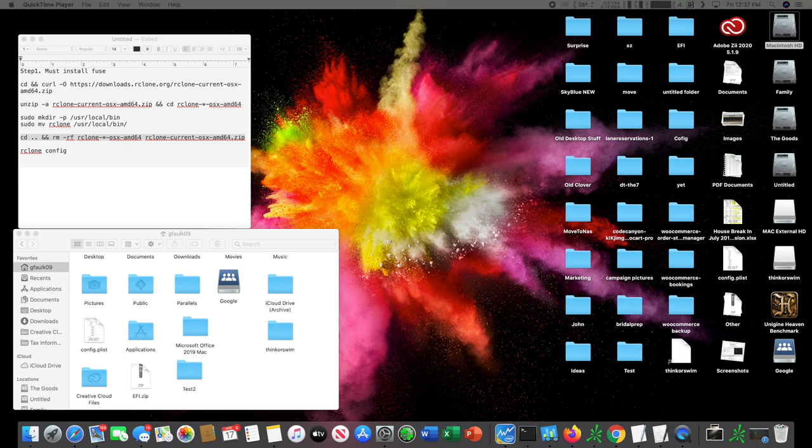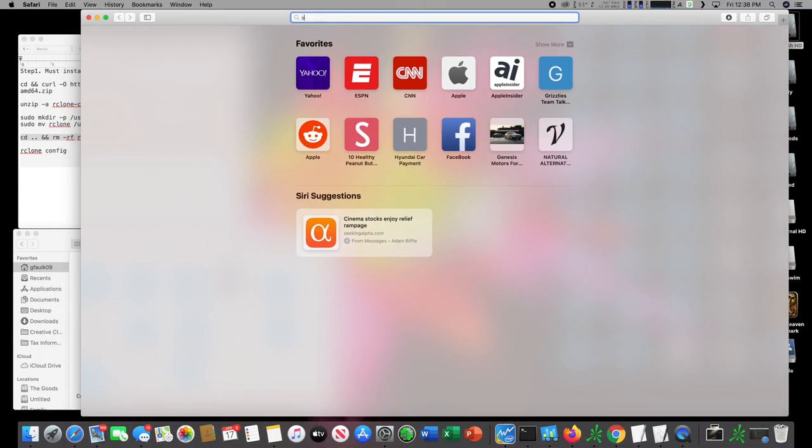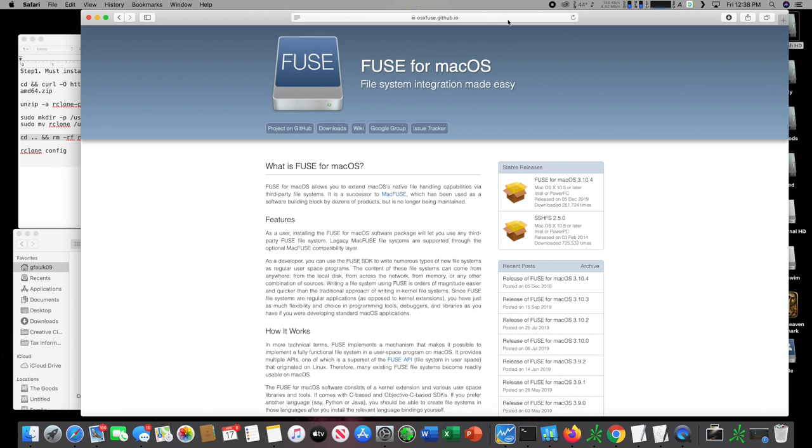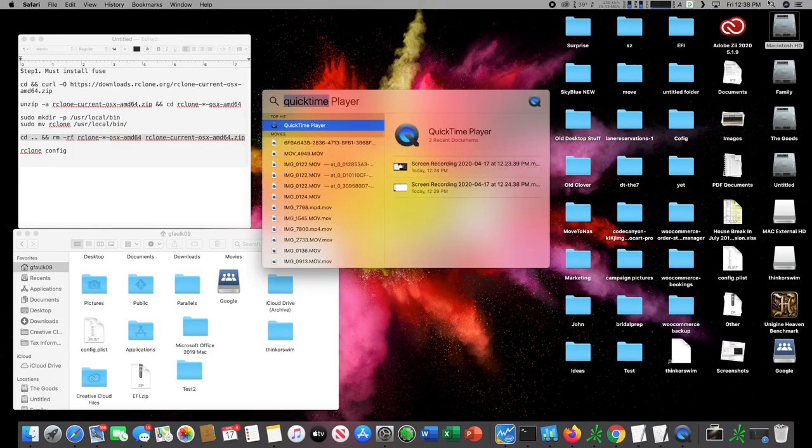The first thing you want to do is download something called OS X FUSE. You can just go to Google and type in 'OS X FUSE'. I will post the link to the website in the description. Download and install that.